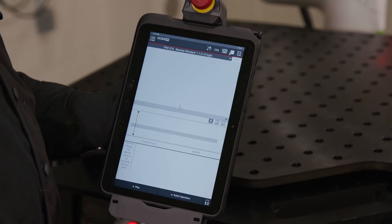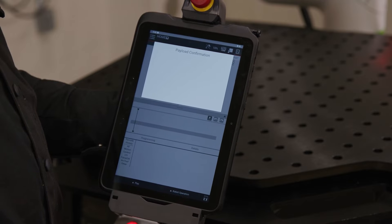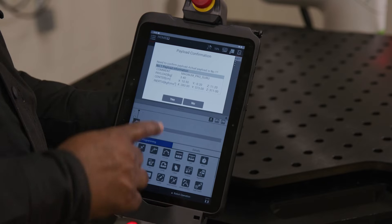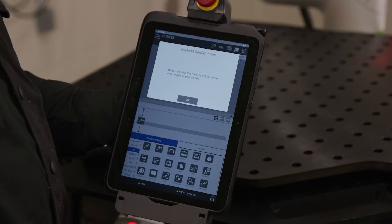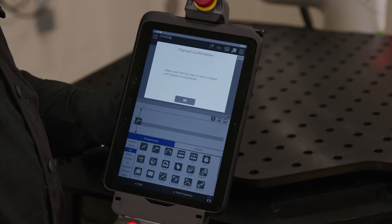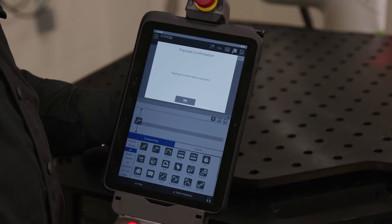The first screen to appear is the payload confirmation screen. It will state: need to confirm payload. Actual payload is number one — press yes. The next screen requires you to confirm that nothing is making contact with the COBOT. Once confirmed, press okay. Press okay again to accept the confirmation.